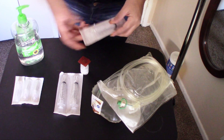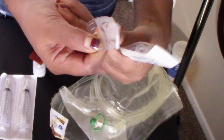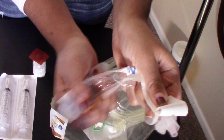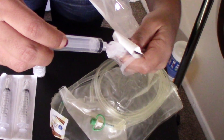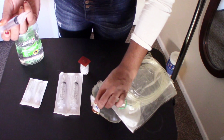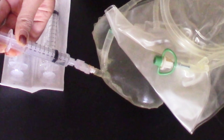Grab a syringe and a needle. We're going to open the needle first and hold the open side of the needle out. Place your thumb on the upper indent of the syringe to open it with ease. With your other hand, squeeze the tip of your syringe to twist off the extra tip, then twist and screw on the needle. Tada! Grab the medication port and insert the needle.